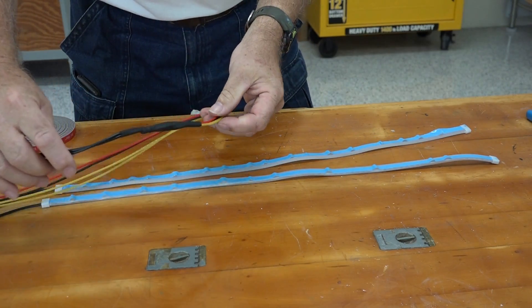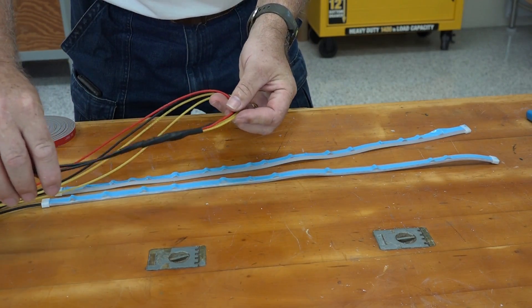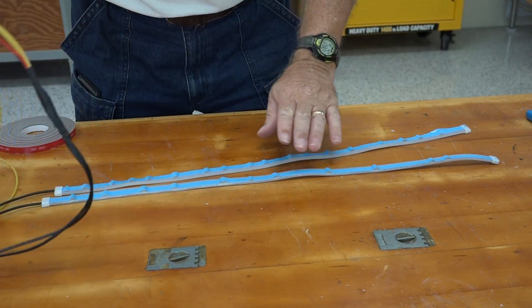Now that I got the wiring all shrink wrapped and perfect, that's ready to install.